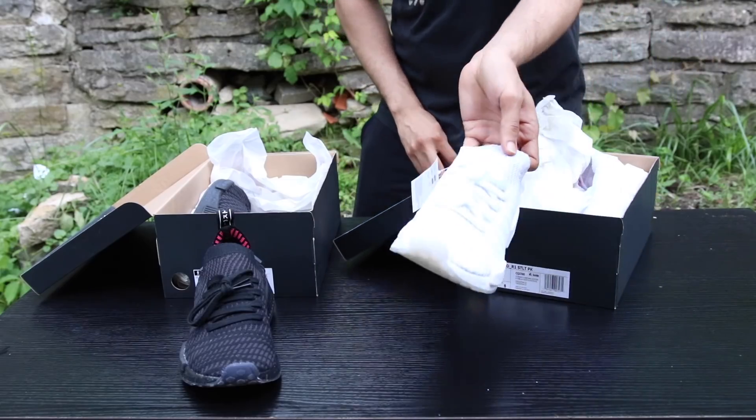But when it comes to NMD R1s, this is a size seven, you guys. Like literally size seven. I haven't worn a size seven since like seventh grade.